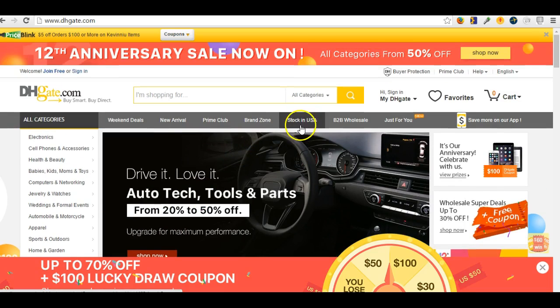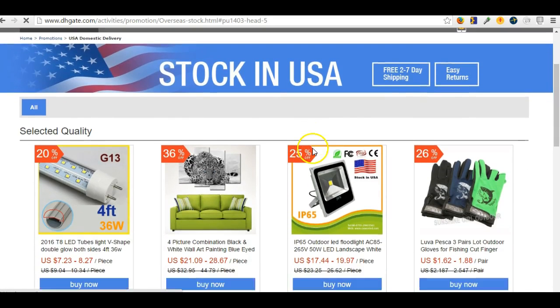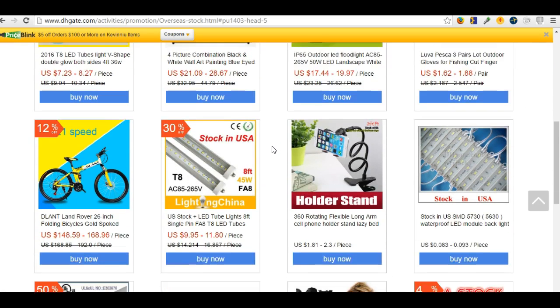They do have different ones here with stock in the USA — that's something new that they started, so you can click on there. These prices are going to be a little higher than stock in China just because of the demand, but you can also find good items on here as well.